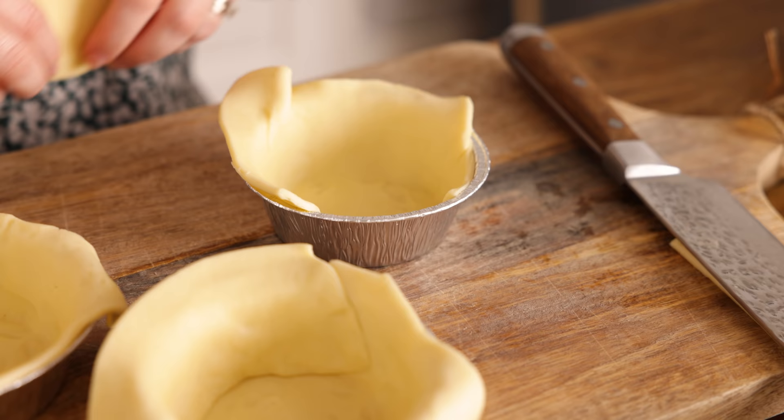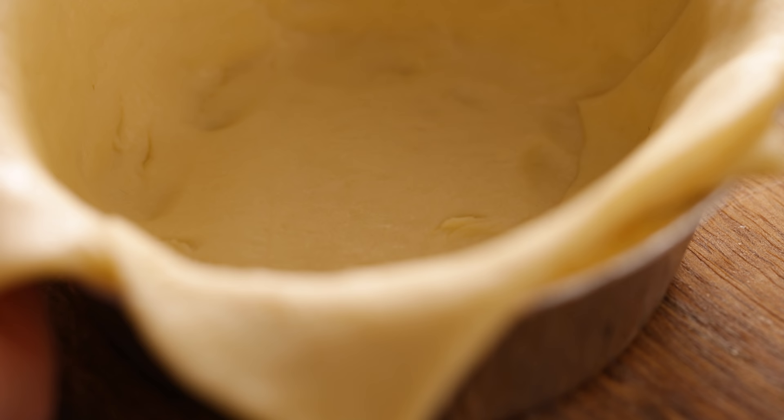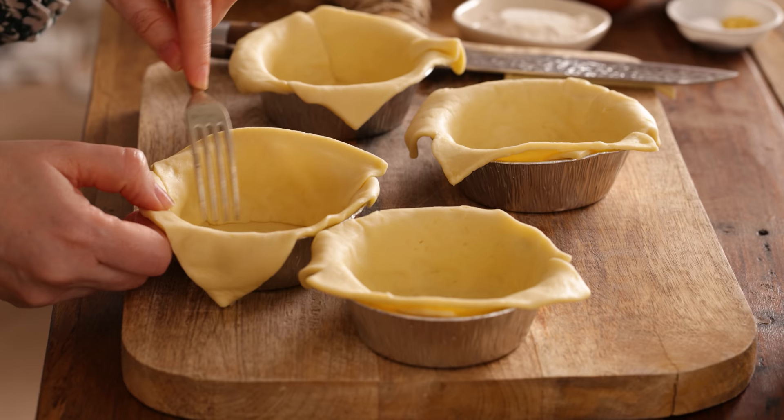Now if you wanted to go with a large pie you can go ahead and do that, but I wanted to go with that individual chip shop vibe so I'm using these little cheap tin foil tins.